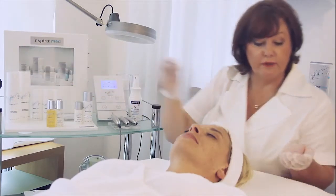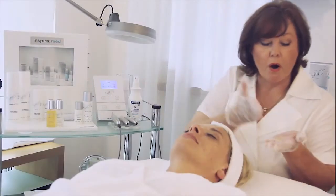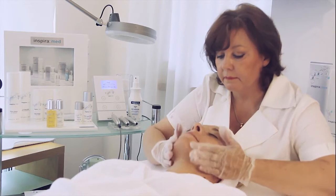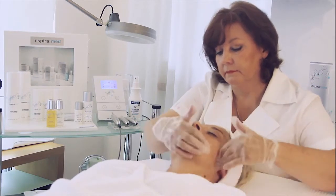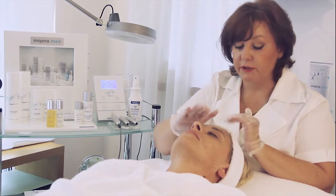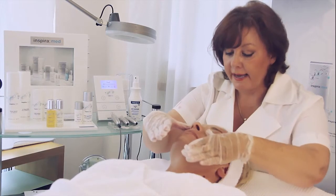The second step of this treatment begins with the exfoliator. The exfoliant peel 20 — the 20 you can apply with the hands, like I do, or with a brush. Leave it on the skin in the forehead area, nose area, also in the eye area.